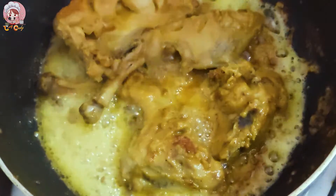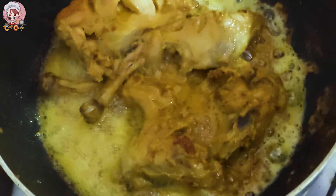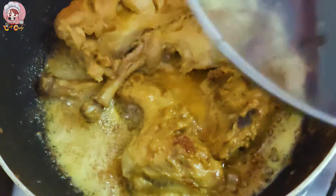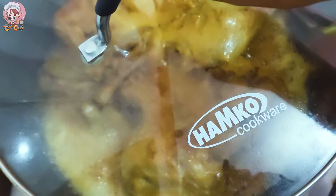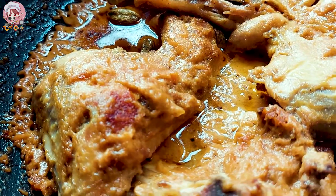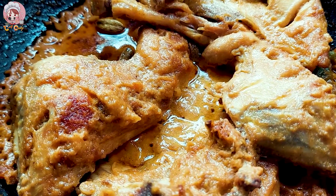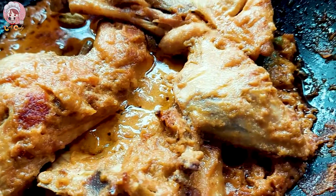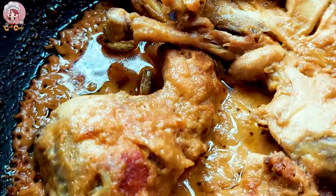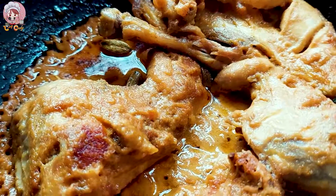I'm adding some of the meat now. So I'm adding the meat and using it. Now I'm adding the meat and this is a very good, crispy skin — it looks great and is nicely cooked.